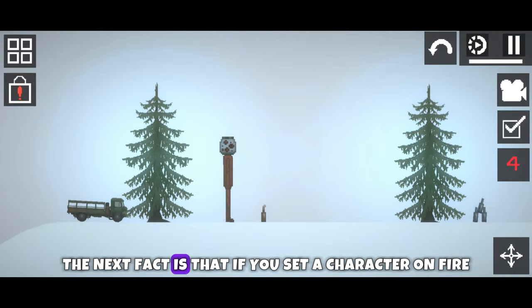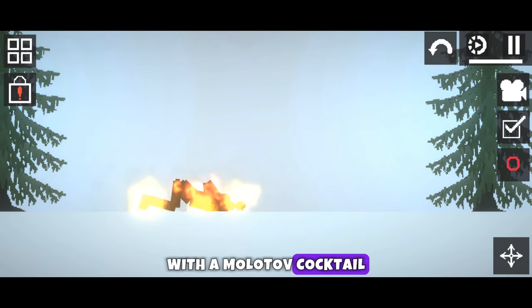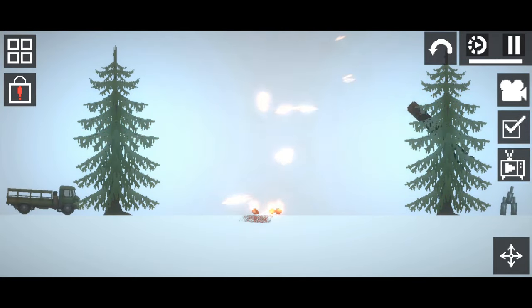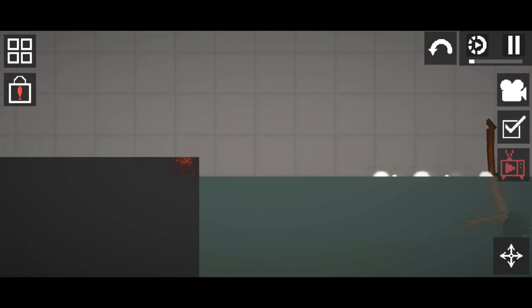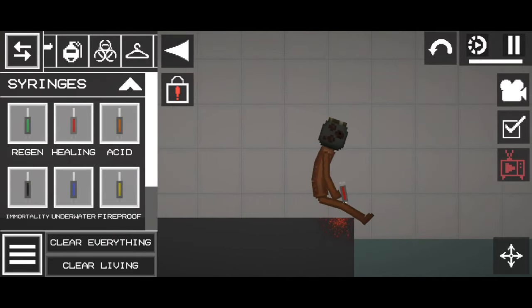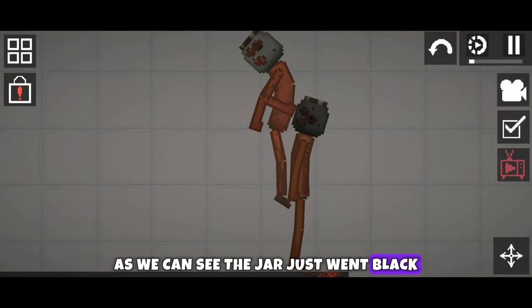The next fact is that if you set a character on fire with a Molotov cocktail, first the can turns black and then it bursts. Now we'll see what happens if we give him a good bath in water — as we can see, the jar just went black.